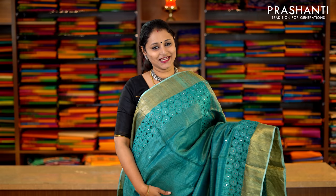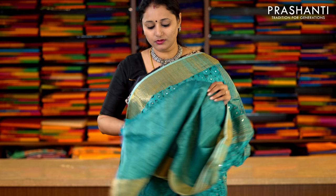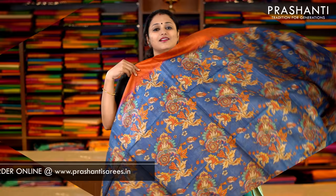This one is a blue cutwork saree with antique zari woven borders on either side, with beautiful cutwork running along both sides of the border with simple mirror embroidery. This has got a rich cutwork pallu and a plain blouse in blue. Priced at Rs.5,990.